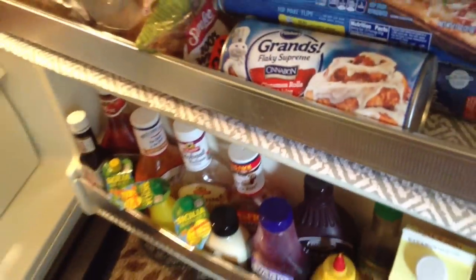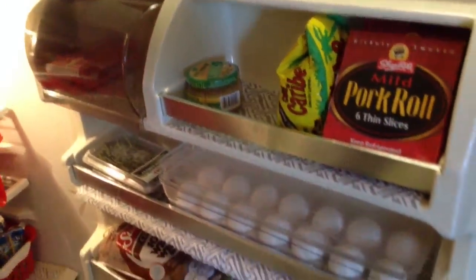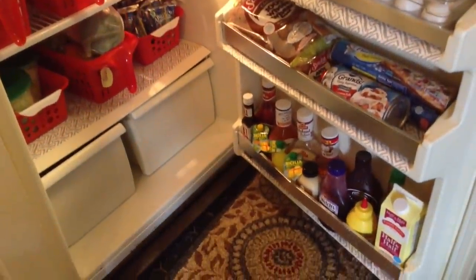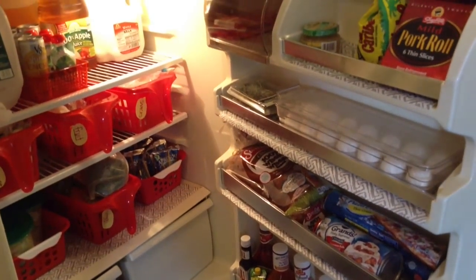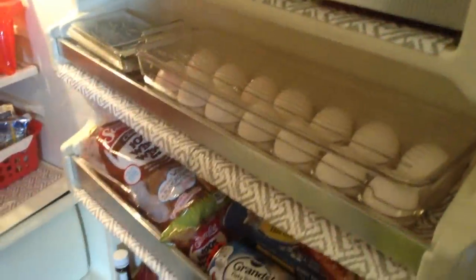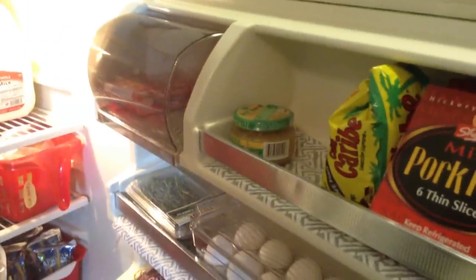It looks a little bit crowded but for the most part everything has a place, and that is really important for keeping my family organized. If something has a place I'm more prone to put it back there. The lining really helps to keep it clean, looking classic, and most importantly it's easy to wipe down. Look at the before — how sad was that refrigerator? But now look at the after: everything looks so much cleaner and has a place. The liners definitely brighten up the fridge and give it a totally new look.